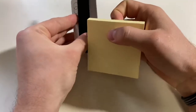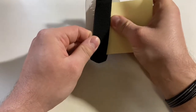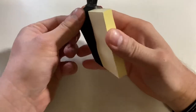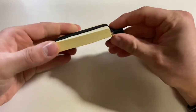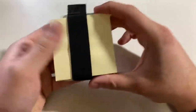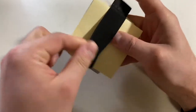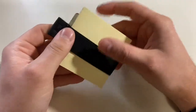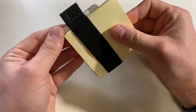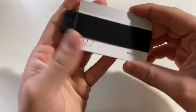Just to show some of the elasticity here — because I don't have a whole stack of credit cards — this stack of post-it notes isn't exactly a perfect size representation, but it's pretty thick. You can see it accommodates and it does stretch. I've read some reviews on Amazon where they say that once you put a few cards in and slide them around, it'll kind of accommodate that size and be a little bit easier to work with.